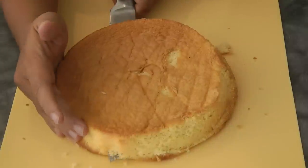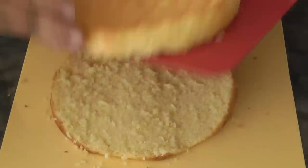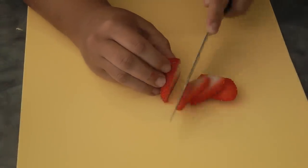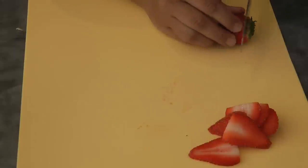I'll cut each cake in half so we're gonna be using four layers, but you can do three if you want. Start by cutting the strawberries just like so — I used about two punnets of strawberries.